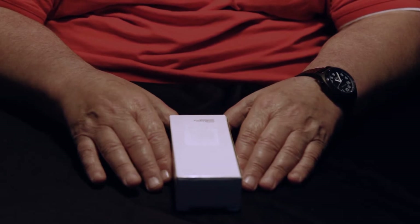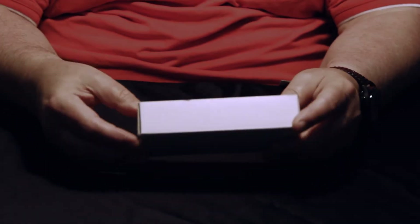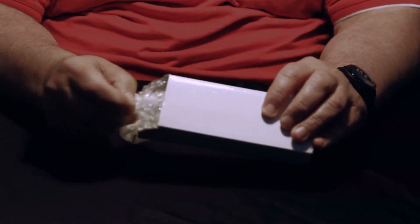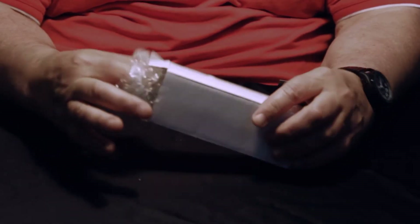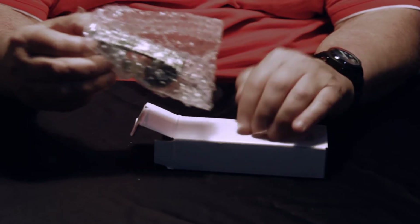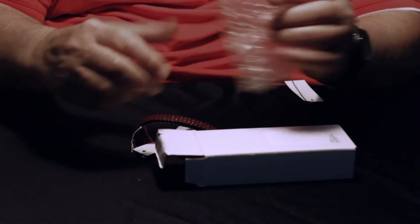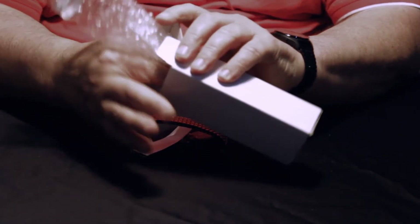Now we're going to unbox the RNIB CW222. This is not quite the watch that RNIB order because this is the black face version, as RNIB order the white face version. In future orders it will come in a postal box and bubble bag, and of course RNIB provide their own instructions.